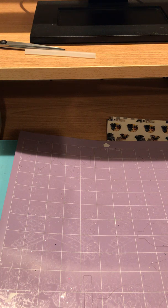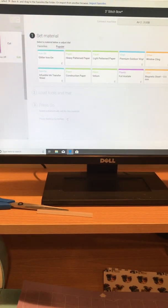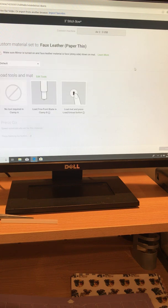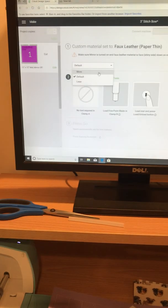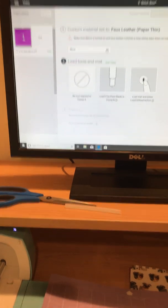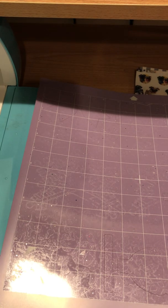We're going to go ahead and hit the Make It button. I have it set on custom, so it will pop up with a screen. On the right-hand side it says 'faux leather paper thin' — that is what I'm clicking on, and I always change it from default to 'more' for pressure. Now that is all ready to go.